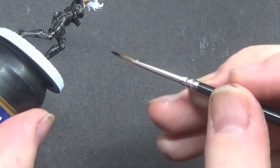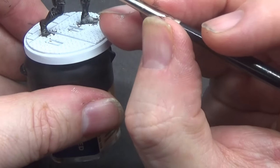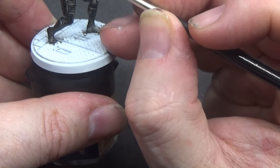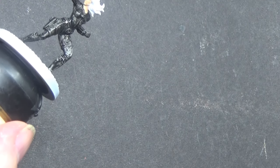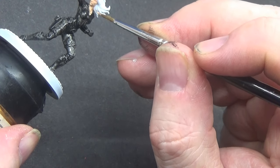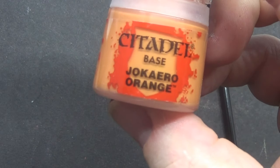I'll just get this bit of uniform that I need to get done. There we go, that should be enough. I know there's a bit of flesh that I need to do, but I'll put that over there for a second. Next, this colour — well, it's not a new colour, I've had it for a while, but I've just found it again. It's a Cairo orange.